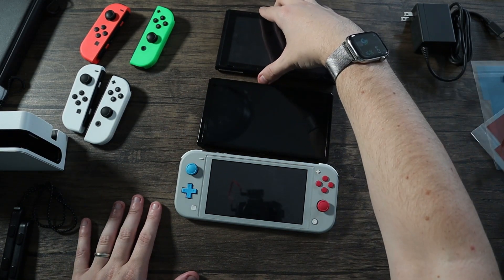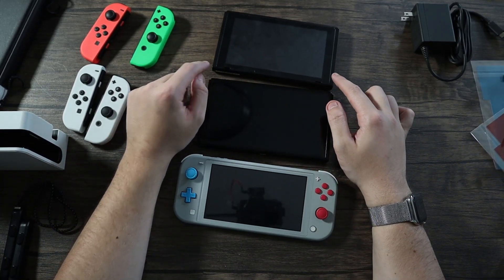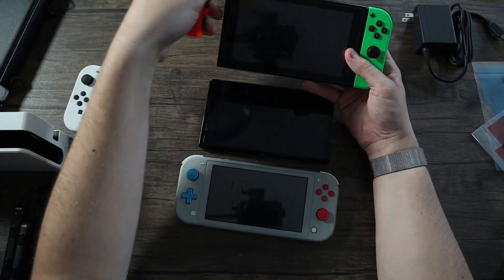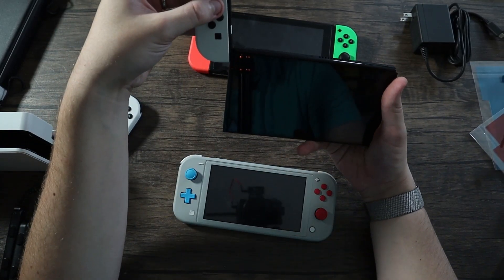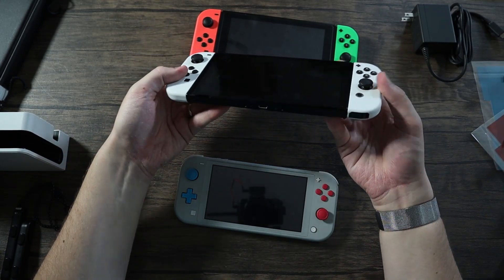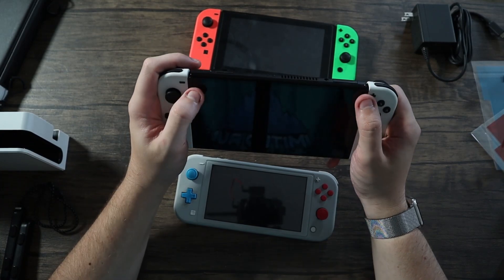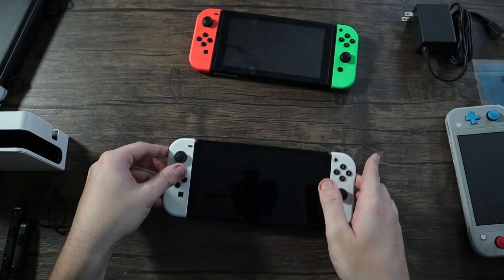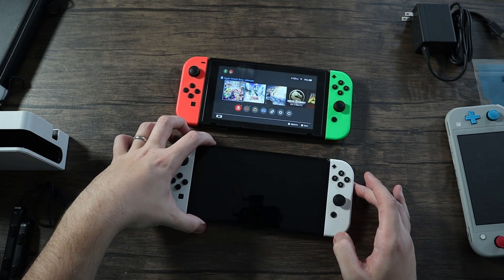Here are all the different Switch models together. The screen is extremely larger on the OLED than the Lite. Let's put the Joy-Cons back on — I can feel the original ones are a bit worn from use. Putting them on the OLED — oh, that feels really nice. I've heard rumors that they've improved how the Joy-Cons attach so they don't wobble as much, and it definitely feels more premium.